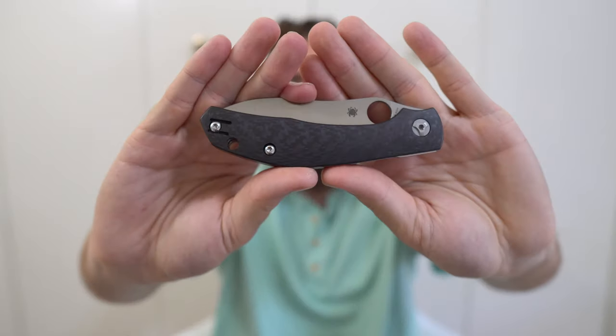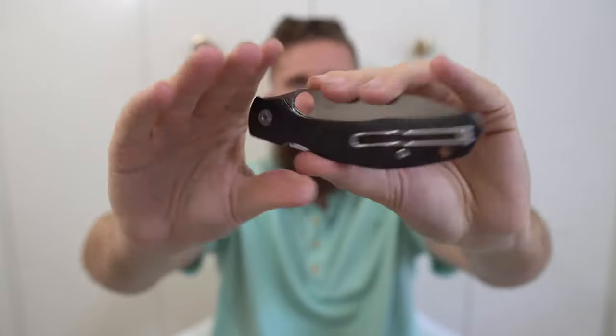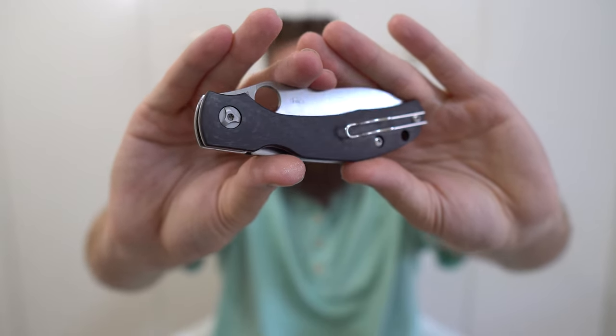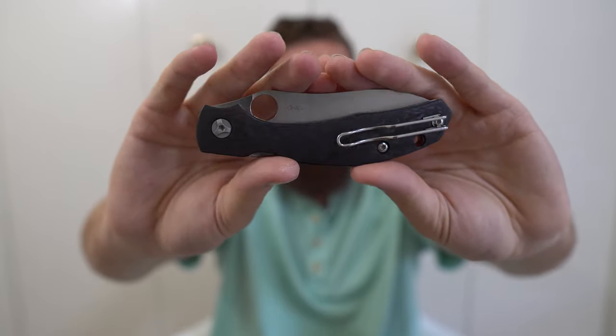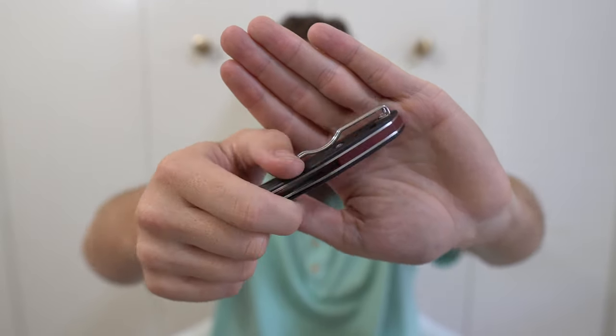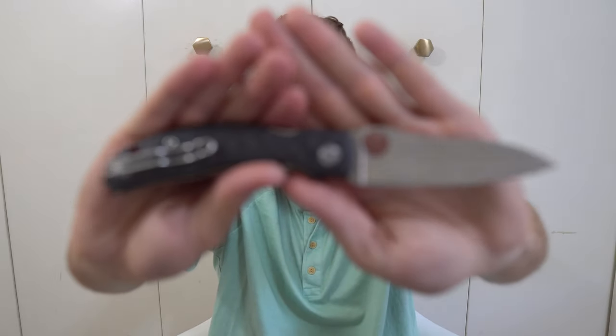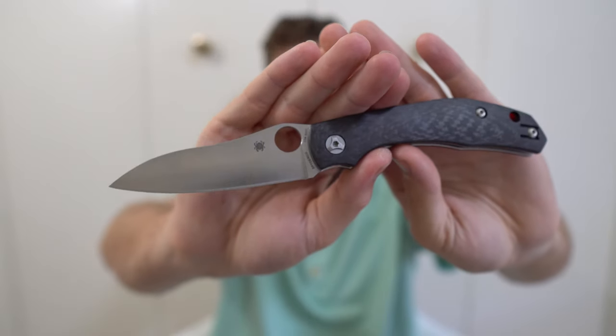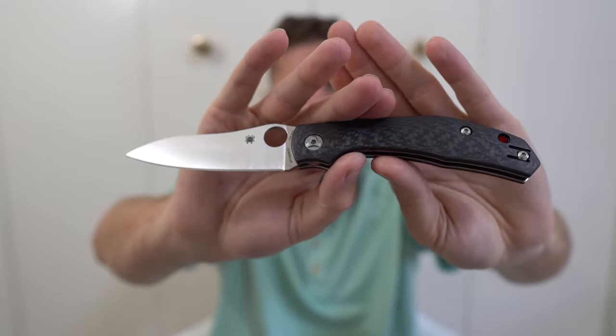Next, the Spyderco Kapara. The Kapara has become one of my absolute favorite EDC knife options — excellent for EDC, bordering on gentleman's carry. It's really well-finished carbon fiber, beautiful satin blade, wire clip, with a cool red backspacer — because the Kapara is a red-backed spider in Australia where designer Alastair Phillips is from. Just an excellent EDC knife that I really adore carrying and using. This is a knife I've found myself recommending to a lot of people since getting it.